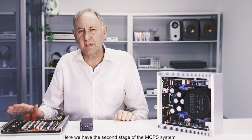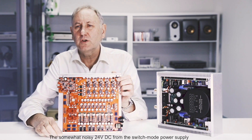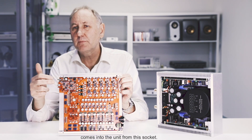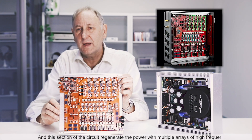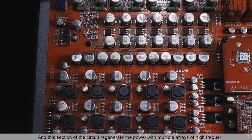Here we have the second stage of the MCPS system. The somewhat noisy 24 volts from the switch mode power supply comes into the unit from this socket. And this section of the circuit regenerates the power with multiple arrays of high frequency power supplies.